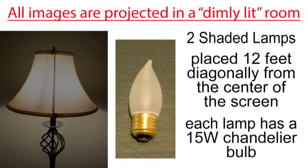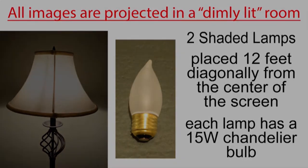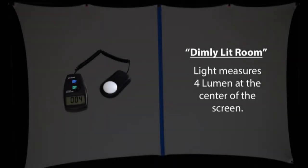I'm projecting all of the images in a dimly lit room rather than a dark room, using two shaded lamps placed about 12 feet diagonally from the center of the screen. Each lamp has a small 15-watt chandelier bulb in it, and the ambient light in the room measures 4 lumens at the center of the screen.